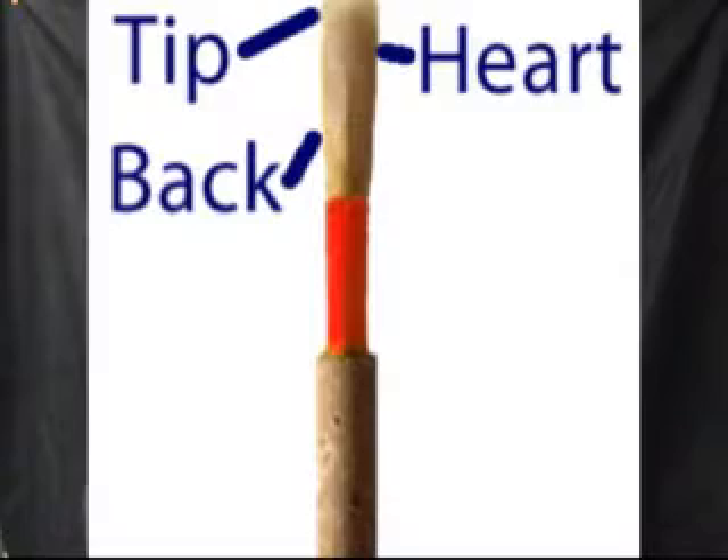That tells you that the whole reed is vibrating. There are really three parts to a reed: a tip, the heart, and the back. When the tip vibrates, that's that first crow that you get. When the heart vibrates and you push a little bit more air, that second octave comes in, and then the whole reed is vibrating, and that should give you a good stable pitch and a good sound.